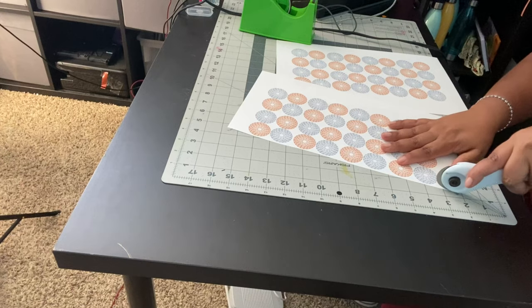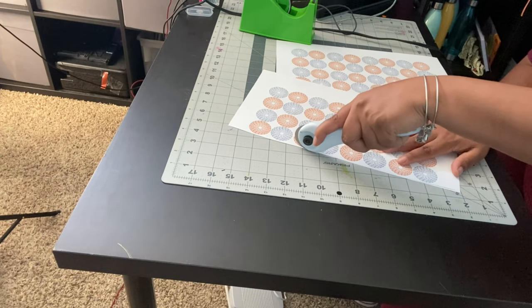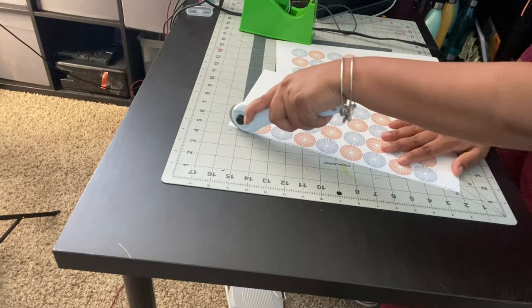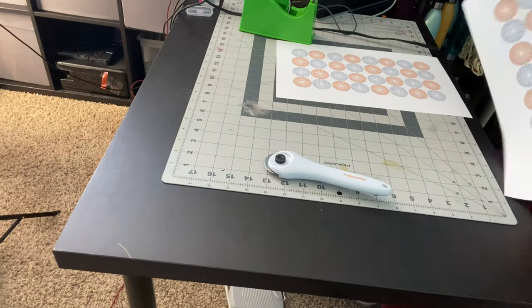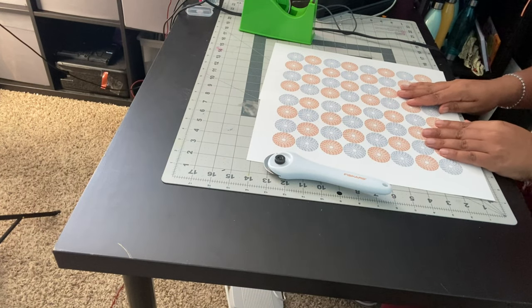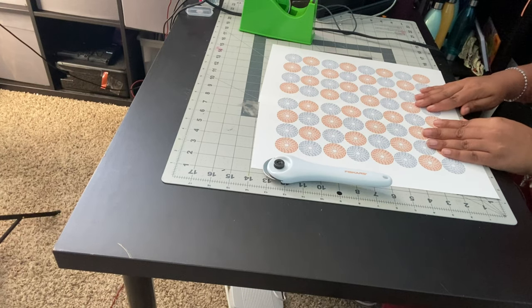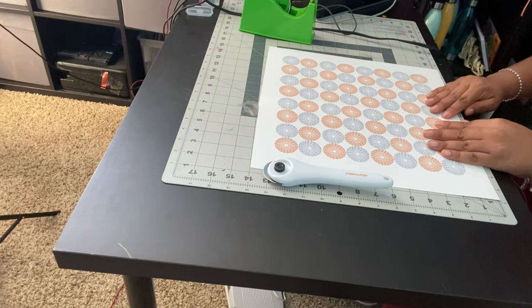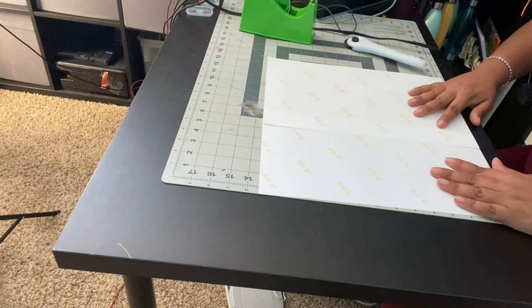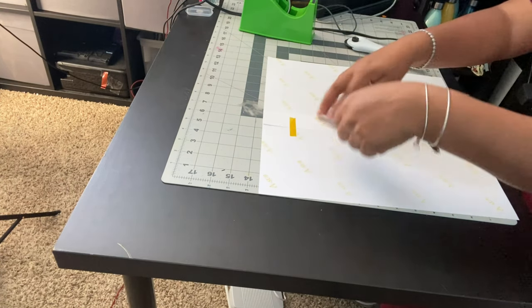Now I'm cutting off the excess paper that is on one side of my design, and I'm going to line the two sides up so that it is one whole image. I use my Epson 7710 to sublimate on the sublimation paper. I'm going to line it up, then flip it over and use heat resistant tape to tape the design together.